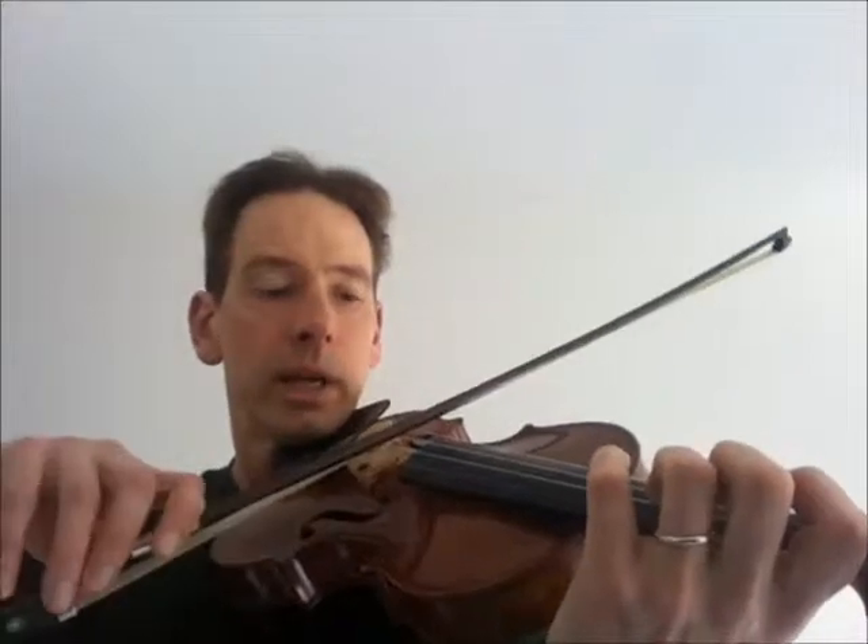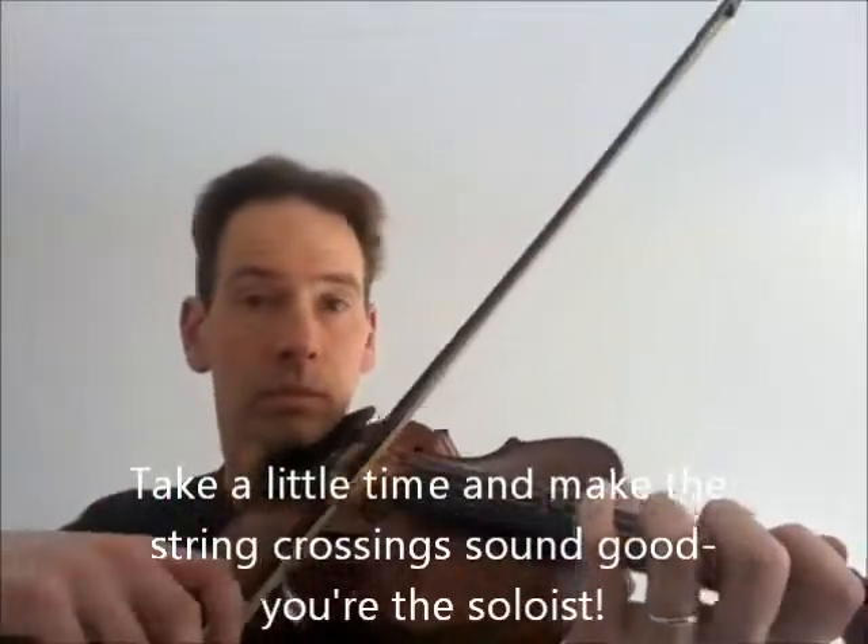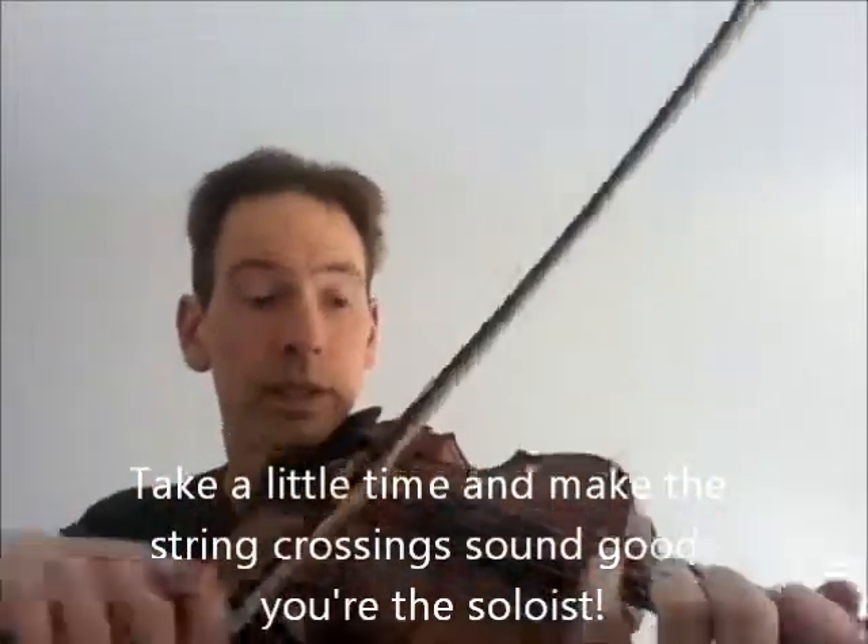Be careful when you make that big transition going across several strings. You can take a little break and cheat if you want. If you need to lift to get over and do that repeat, that works too.